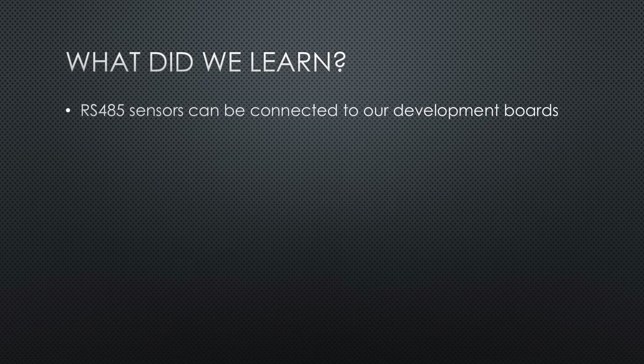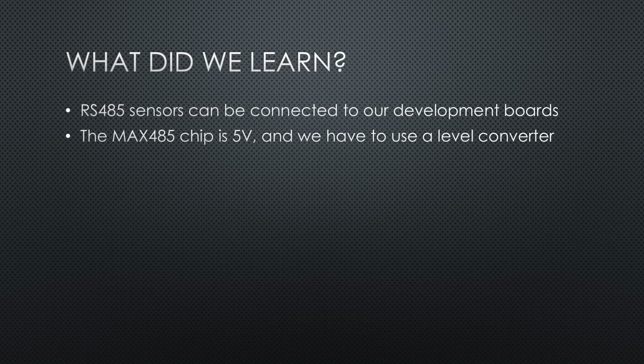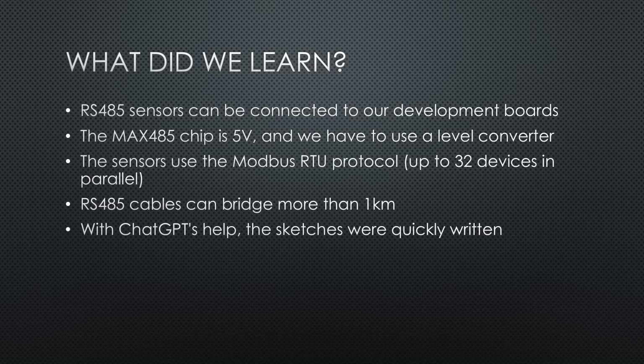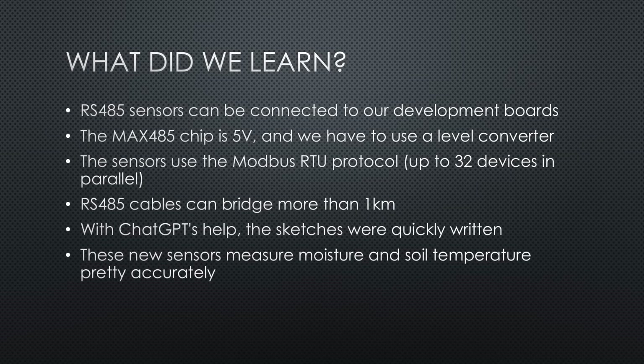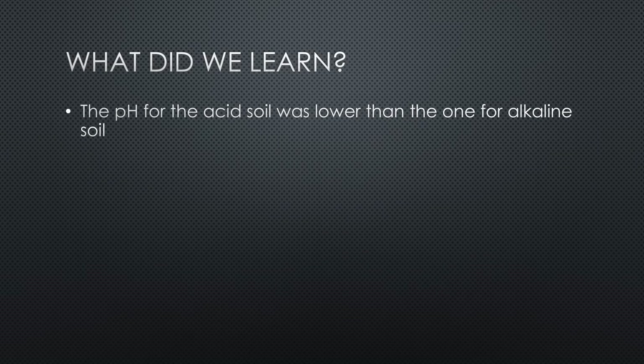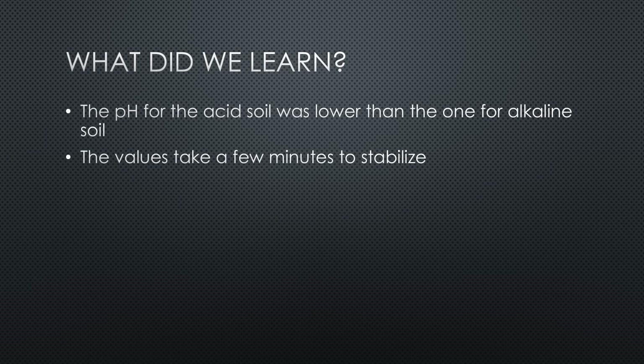What did we learn? RS-485 sensors can be connected to our typical development boards using a converter with a MAX-485 chip. Because it is 5V, we have to use a level converter for 3.3V devices. These sensors use the Modbus RTU protocol, which allows the connection of up to 32 devices in parallel. RS-485 cables can bridge more than one kilometer. Because such cables could be expensive, we used Wi-Fi for the connection. With ChatGPT's help, the sketches were quickly written — it even included auto-discovery for Home Assistant. These new sensors measure moisture and soil temperature pretty accurately. The pH and the NPK values are more indicative — they vary a lot with moisture level and are not measured below 25% moisture. However, the pH for the acid soil was lower than the one for alkaline soil. The values take a few minutes to stabilize, after which they are pretty stable over time.